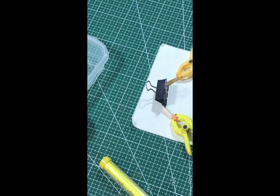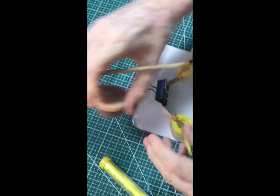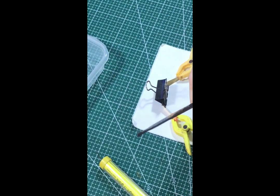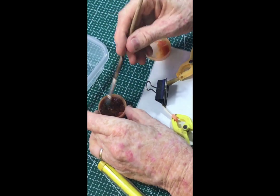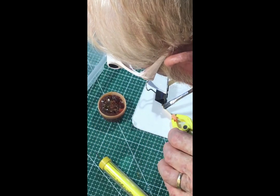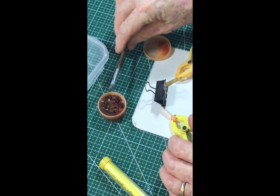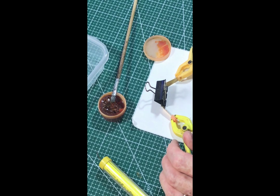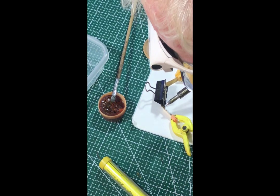This is where I solder the two bits of the breakwater together. It's a slow learning curve doing this soldering, first applying a little bit of flux. I have new tips on my soldering iron giving me a much finer point to make it easier to control.